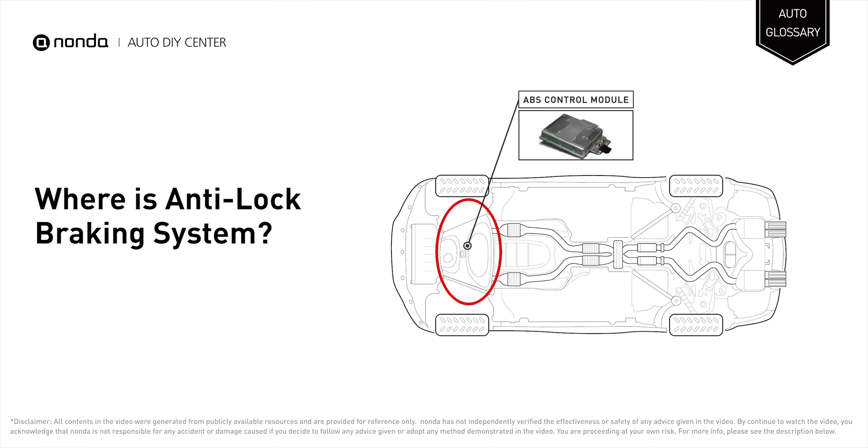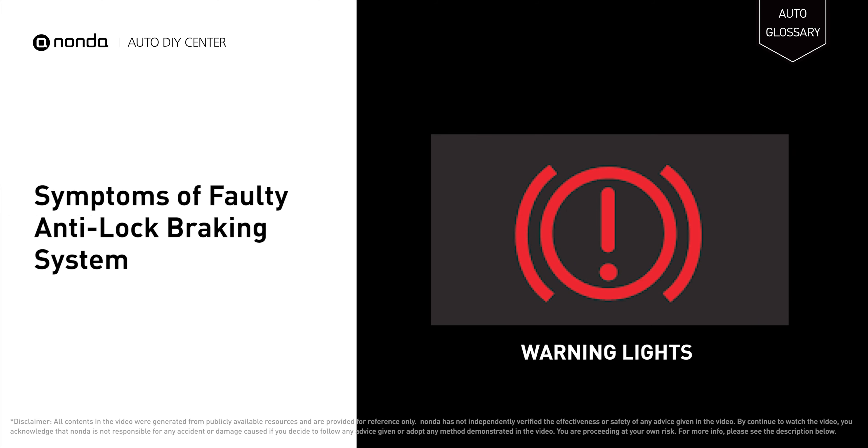The Anti-Lock Braking System control module is found in the engine compartment of most vehicles. A faulty Anti-Lock Braking System will turn on the ABS warning light and brake system light.